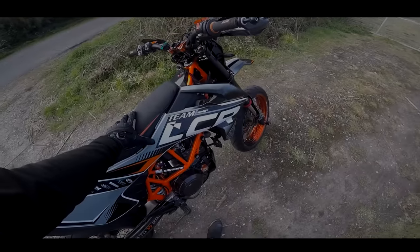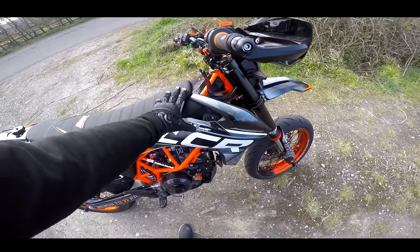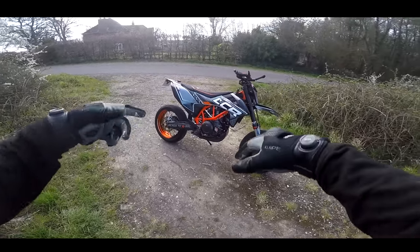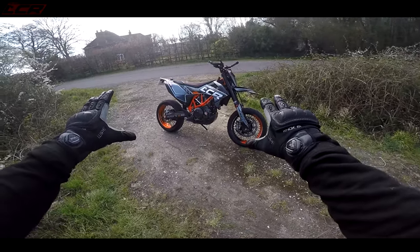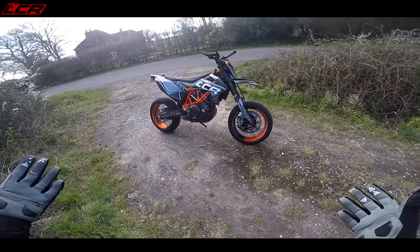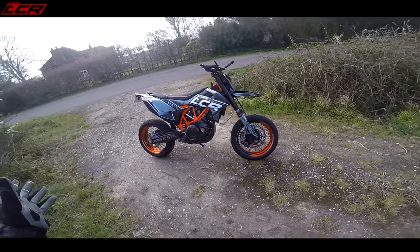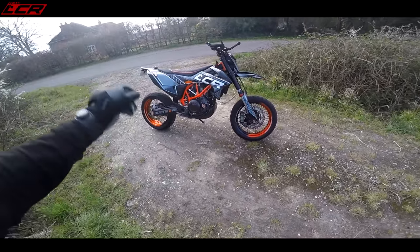I absolutely love this thing now. That is 11 episodes in the garage creating my ultimate SMCR. This is as far as you can really go with the bike. The boxes of bits I've got in the garage now, I'm sure I'm not far off being able to build another bike.